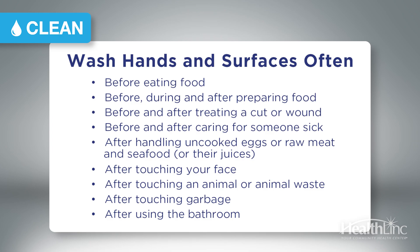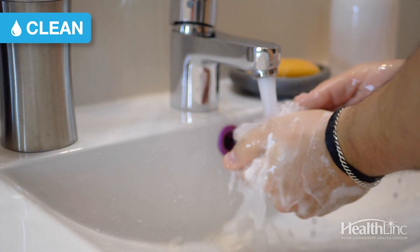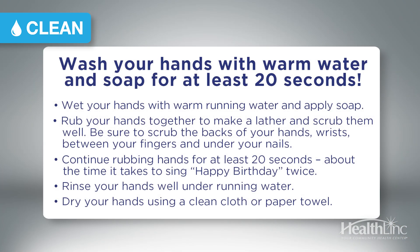Step one is to turn on the water, get your hands wet, apply a good soap, get a good lather going, and scrub your hands really well. Make sure you get your wrists, scrub in between your fingers, and underneath your nails. It should be about 20 seconds long — you can sing the happy birthday song twice, your ABCs twice, or just count to 20.